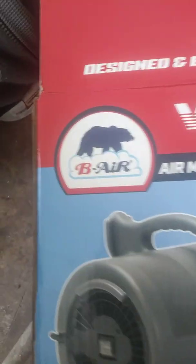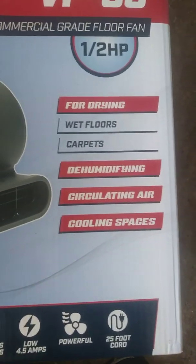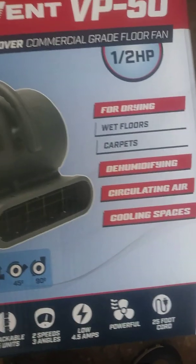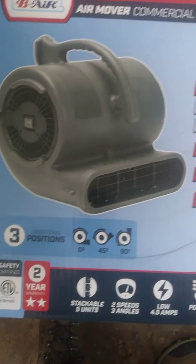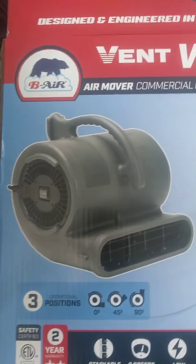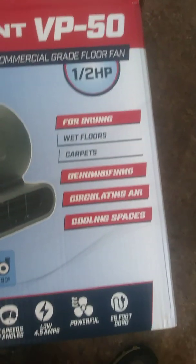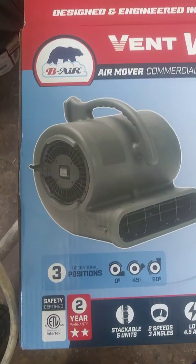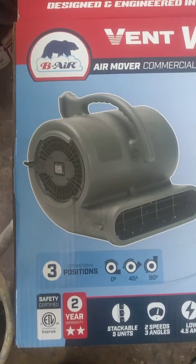That is the B-Air VP50. If you have any questions on it, leave them in the comments. I'll be shooting videos for you all the time. If there's anything you need me to do a video on or have any questions, leave them in the comments. Like and subscribe. This is Faust. I'm out.